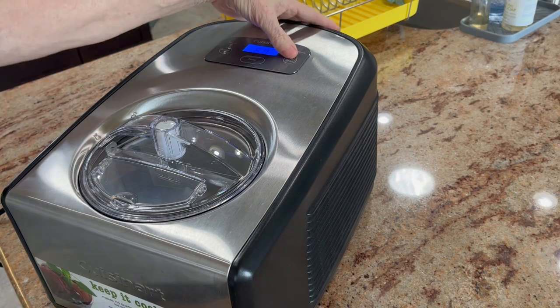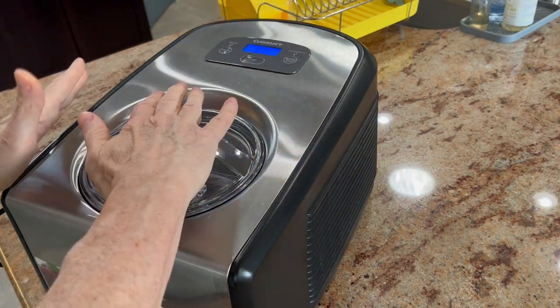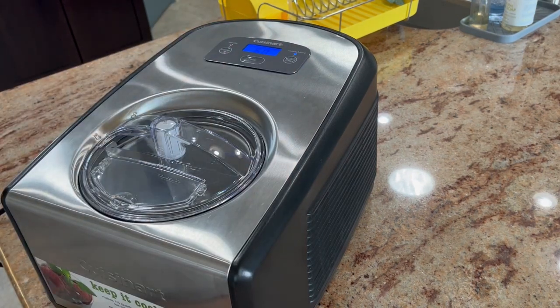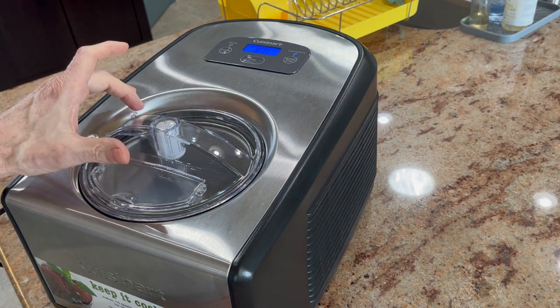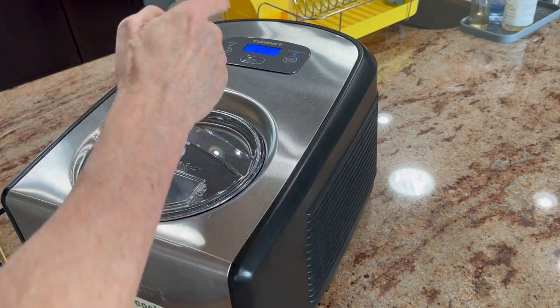And then you hit start. Once your ice cream batter is there, put the cover on and just hit start, and it just goes around and around. It takes about several minutes to get the pail frozen cold. You put your batter in there, set your timer, and go.